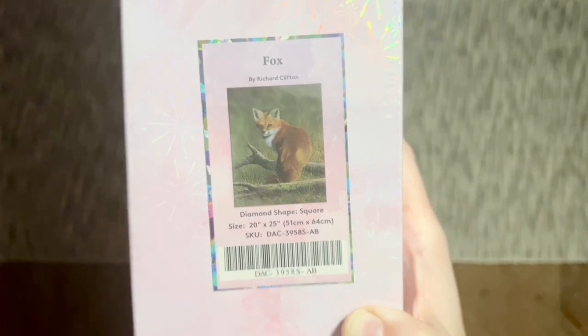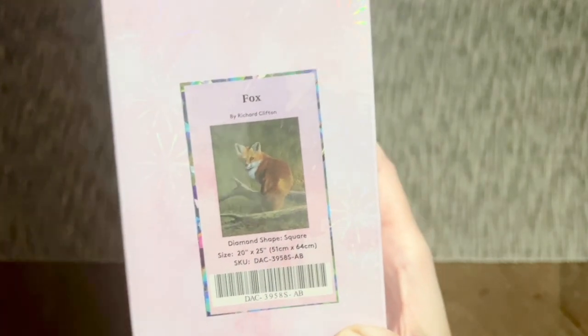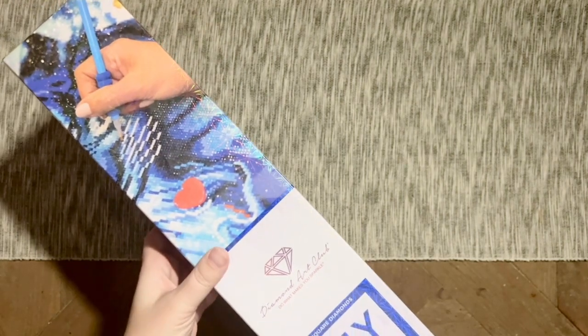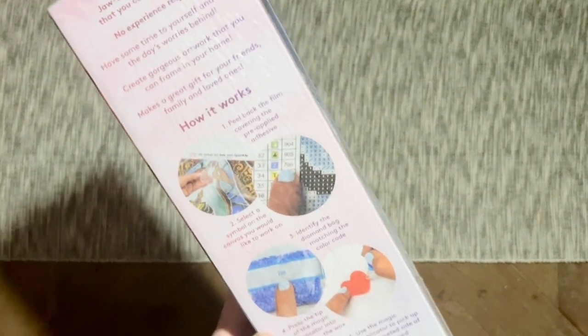I was taking a look on the Diamond Art Club website and I think Richard Clifton may be a new artist to us this week, so a super warm welcome to Richard! I can't wait to see what else we're going to get from him. This kit is going to have square diamonds and it's going to be 20 by 25 inches, or 51 by 64 centimeters. All the blue branding on the box is what Diamond Art Club uses with their square drill diamond painting kits.